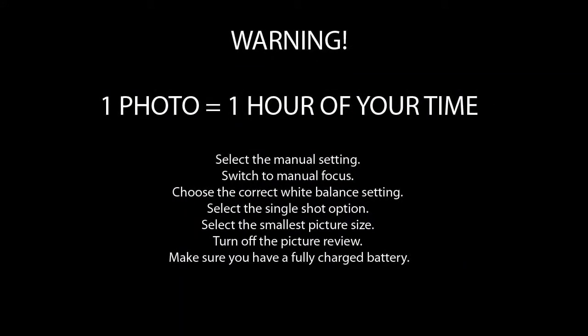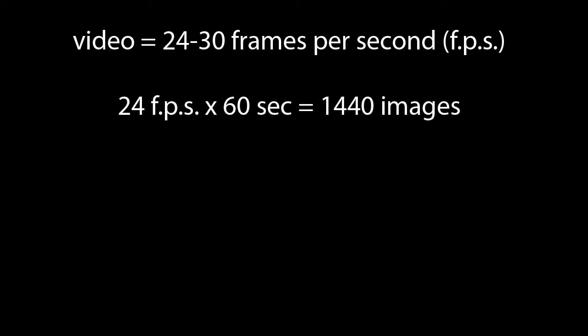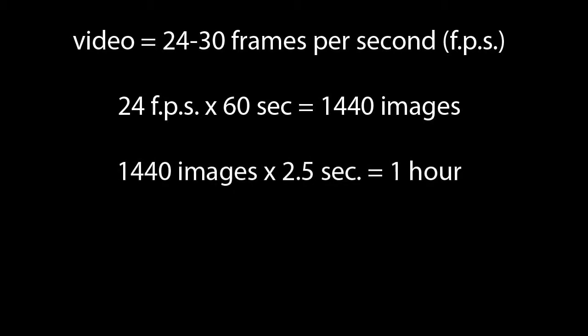When doing time-lapse photography, you have to imagine that you're going to spend at least one hour to take a single picture, and that no amount of planning is too much. At 24 frames per second, you need to take 1440 pictures to get a one-minute video. If you take one picture every 2.5 seconds, this will take an hour.